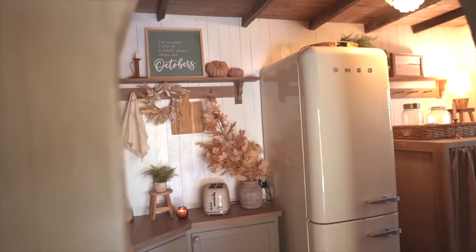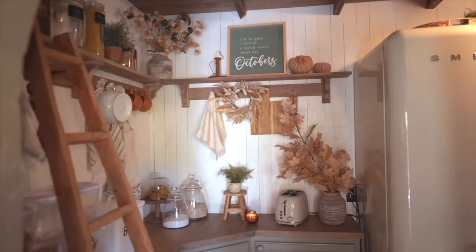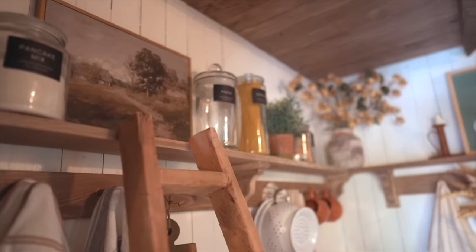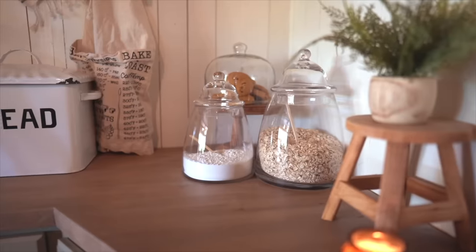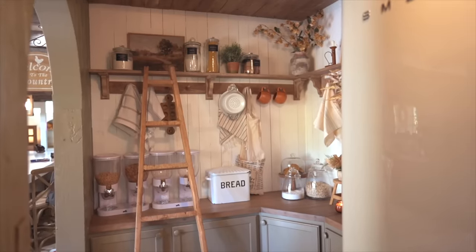Here is the final reveal — I am beyond in love with this space. When you're sitting in the dining room, you can see right into it and it just flows perfectly with our kitchen and the rest of the upstairs. I also have to give Thomas a huge shoutout because he goes above and beyond for all the projects around our home. He literally takes any idea I have and creates it even better than I imagined — anything I come up with, he gets right on it and always exceeds my expectations.